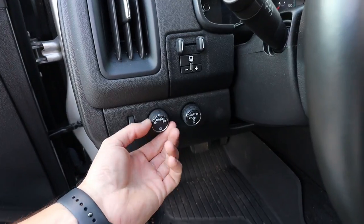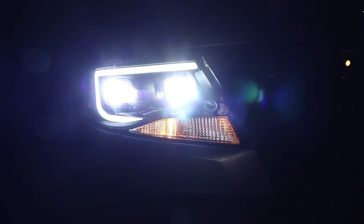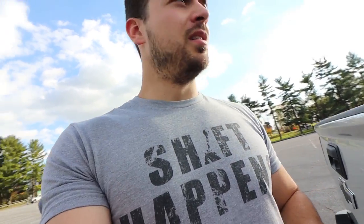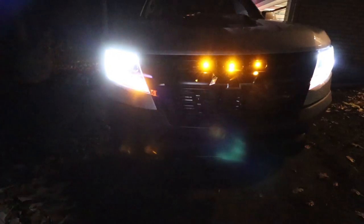Speaking of the front end, we have the LED Raptor lights which I added in there. They're completely custom with a separate bracket that I made — super easy to install. Cost-effective, it was like 20 bucks total. Wired up to the parking lights so they come on with the parking lights and headlights when your automatic lights come on. A nice subtle mod — not for everyone, some people don't want to look like a Raptor. This is obviously not a Raptor.